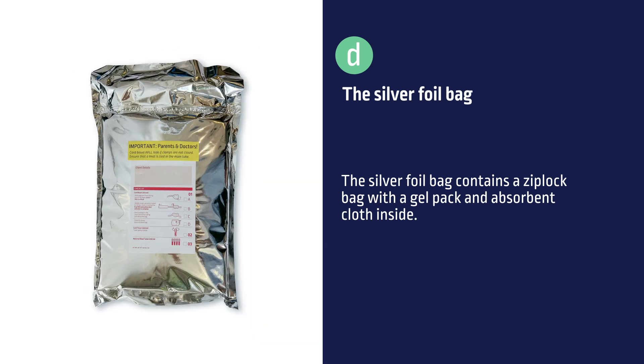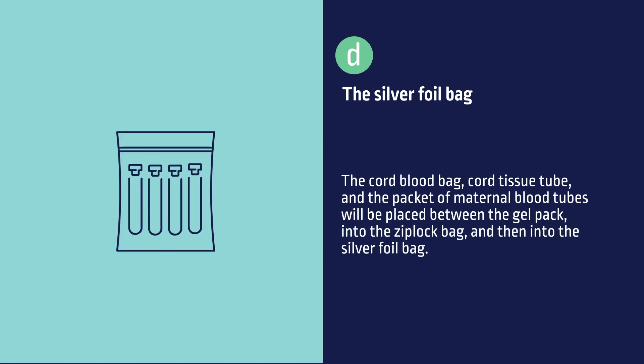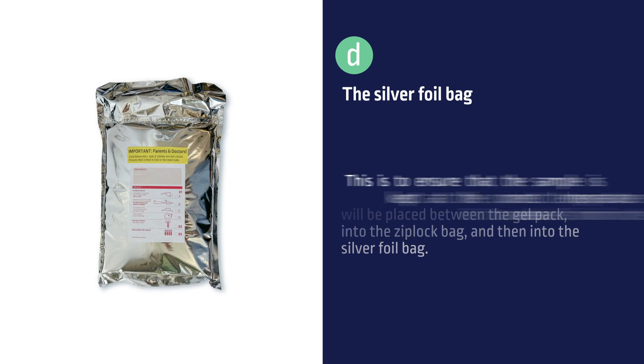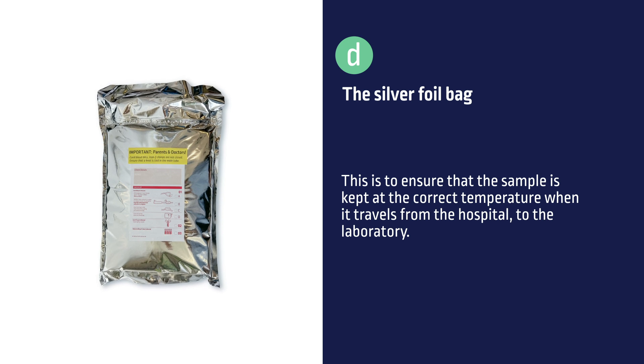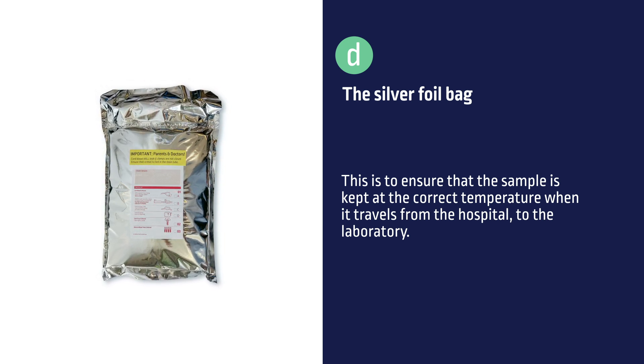The silver foil bag contains a ziplock bag with a gel pack and absorbent cloth inside. The cord blood bag, cord tissue tube, and the packet of maternal blood tubes will be placed between the gel pack, into the ziplock bag, and then into the silver foil bag. This is to ensure that the sample is kept at the correct temperature when it travels from the hospital to the laboratory.